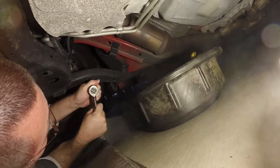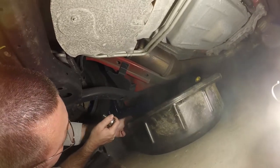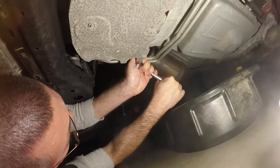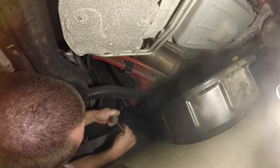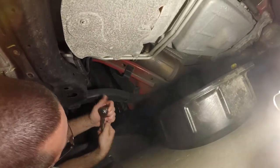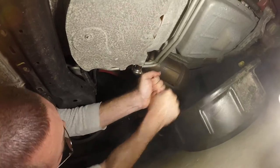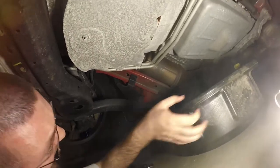Your pan's in the way — slide the pan back just ahead. It was catching the handle, that's why it wasn't turning. There we go. These people tighten the hell out of these drain plugs — that dealer stuff.